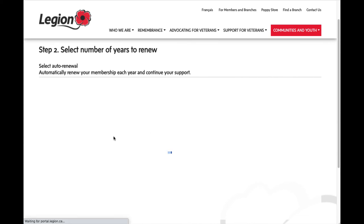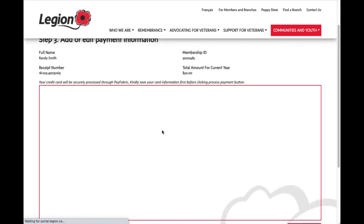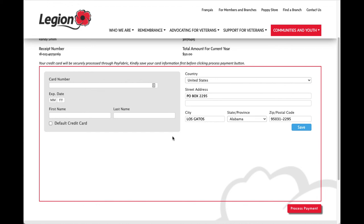This takes me to the secure credit card portal. I would enter my credit card information on one side, my mailing address on the other, and then click process payment, which will renew my membership for this particular year.